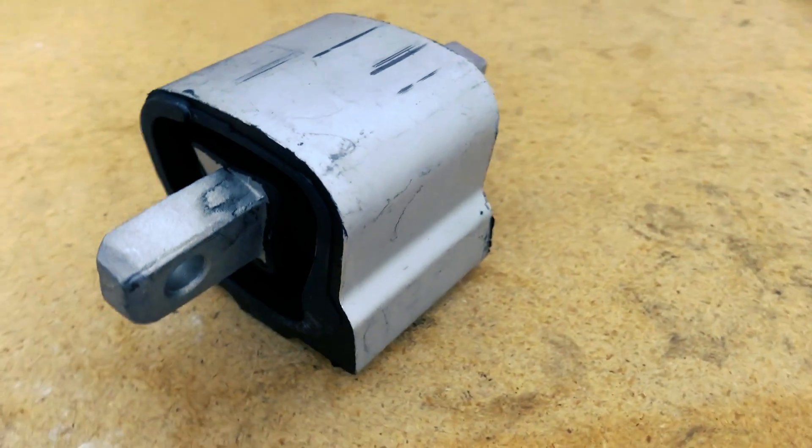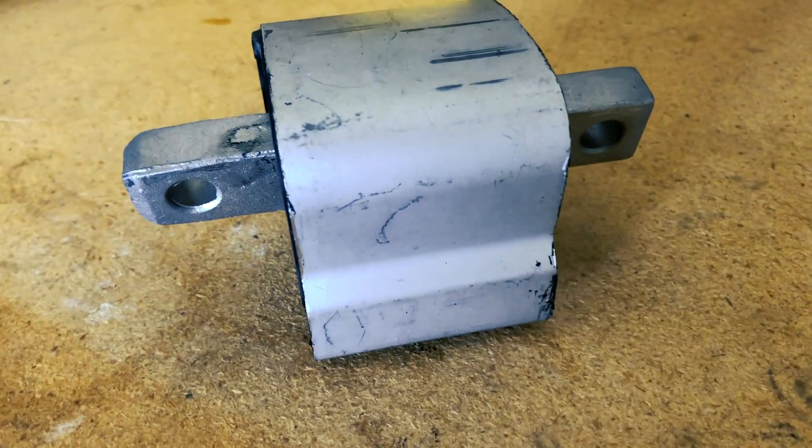Hey guys, this is Daniel. Right here behind me is Dominic. Today we're gonna replace the transmission mount. We found that at about 2,000 to 2,500 RPM under medium acceleration there was a little bit of vibration coming from somewhere in the drivetrain. We're going to start with the transmission mount because I got it for about $15-16. Should be done in about 20 minutes — it's an easy swap. And if that's not the solution, we're gonna do the engine mounts. Let's see how this goes.